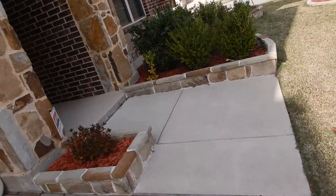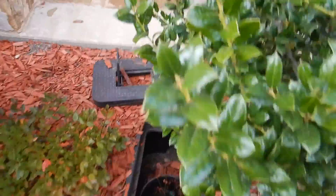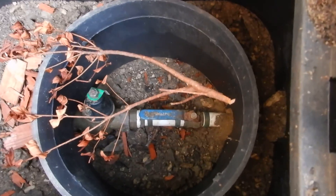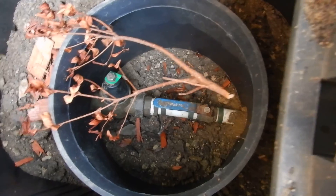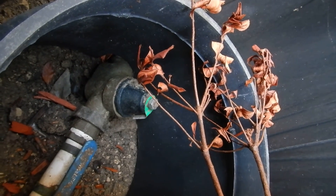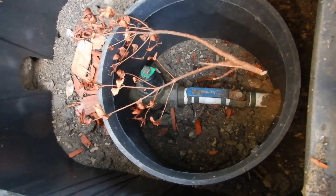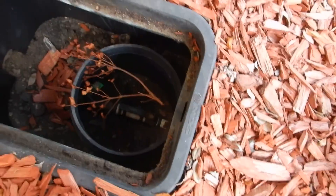The main water shutoff valve to the house is in this front flower bed. If you have an emergency, this is where you go — open up the box right here. You'll see a valve: blue handle parallel is on, perpendicular is off. Behind that valve, we have another valve — that's a pressure regulating backflow prevention valve. You can get the maximum amount of pressure into the house using that valve, or you can reduce the pressure coming into the house by adjusting it.